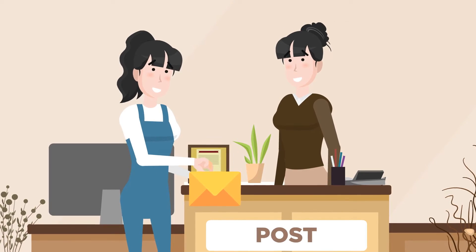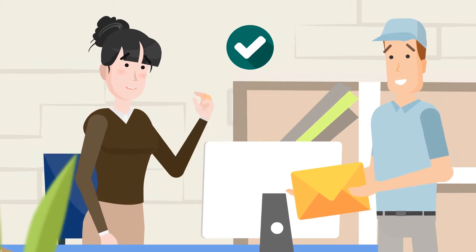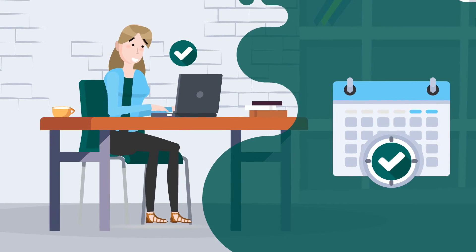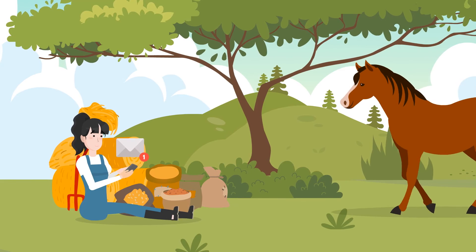Pop your sample down to the post office. Make sure the post clerk sees and processes the packet so it gets to us. Collect and post all samples on a Monday or early in the week so the sample is not delayed in the post. Once we receive your sample, it takes around 14 working days for us to send you your analysis report by email.